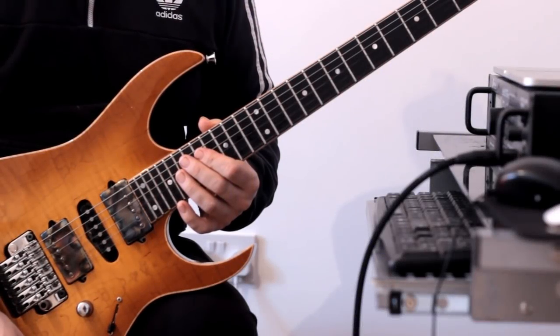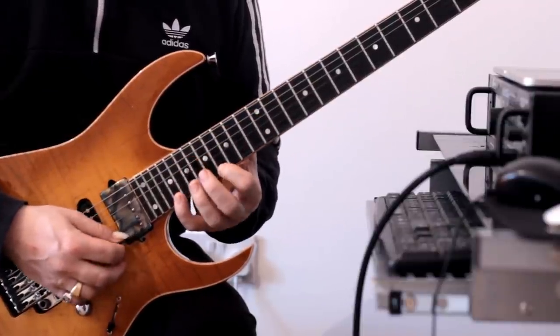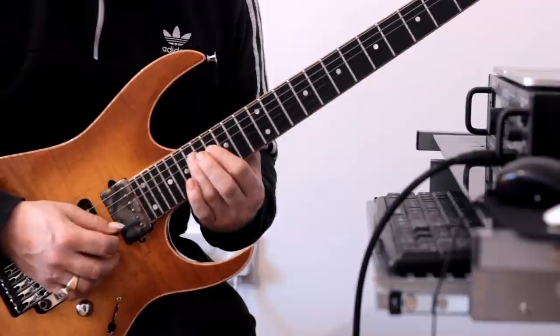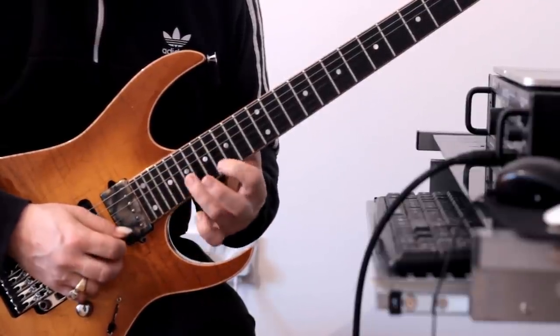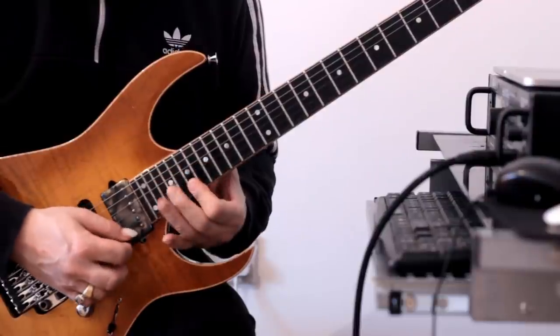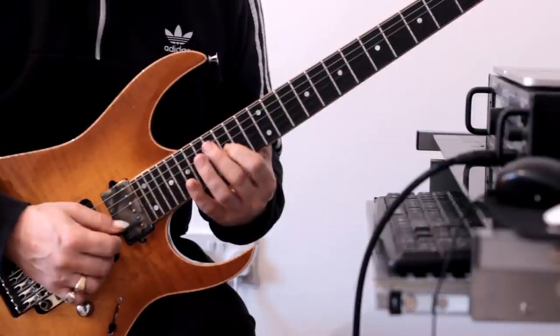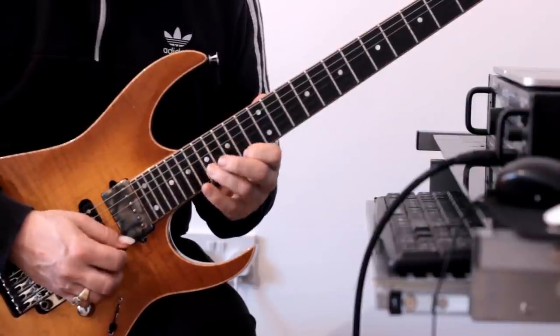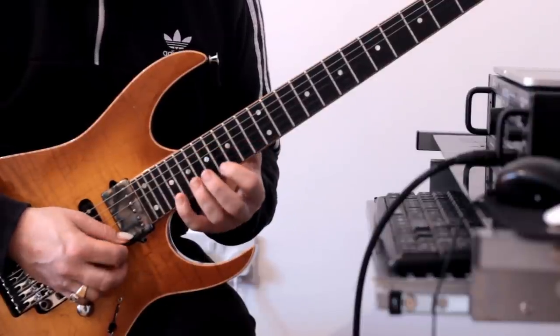We're on to lick number four. I'm going to start up here at fret 21 and we're going to play this pattern. Once we've done that, we're going to ascend through an F sharp dominant seventh arpeggio. So that bit all together.